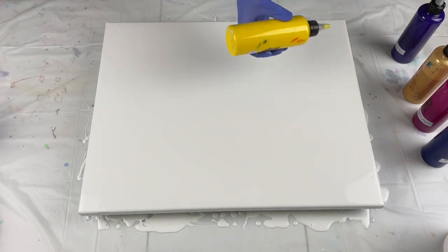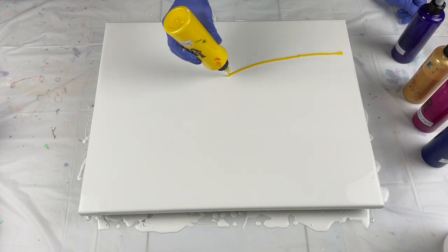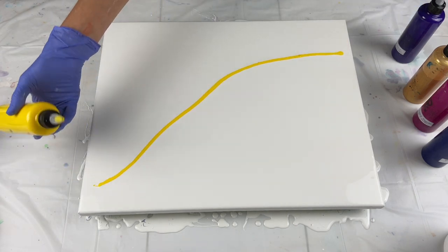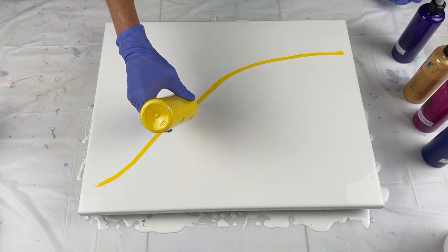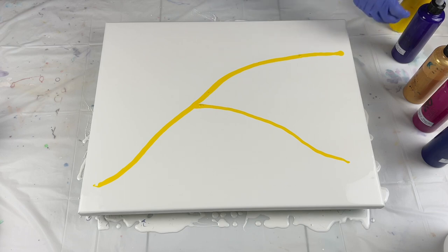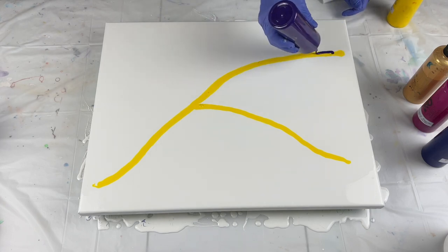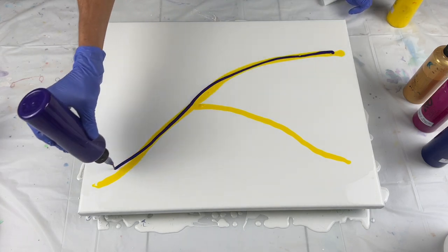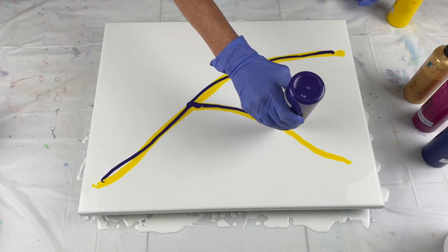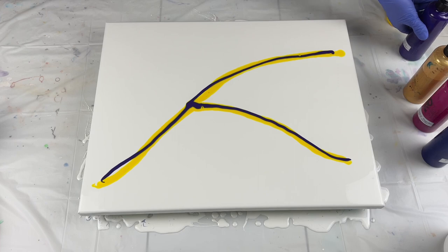I'm going to start with the yellow. Like I said, we were at the lake this weekend and had a very interesting situation come up. Purple — and like I said, I've never used purple on a Dutch pour before that I can recall. Maybe I have, I just do not remember ever using purple, which I love. So we're going to use it today.